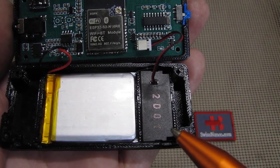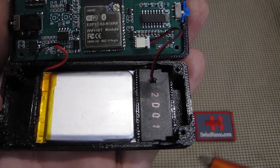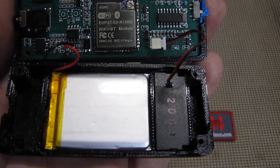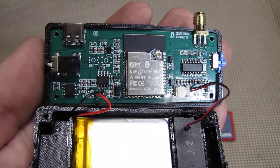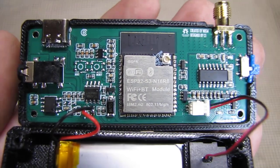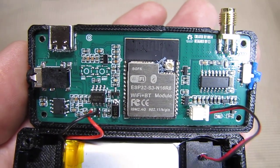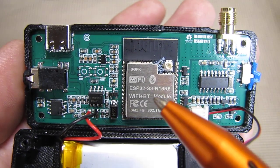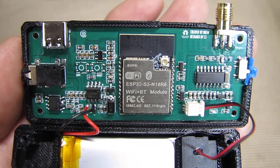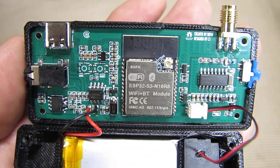On the other side we see that tiny speaker, which is firmly in place and not moving, so that did not need any help. Then we have the interesting part of the radio — we have in the middle the chip. You likely know better than I do what it is and how everything is connected.